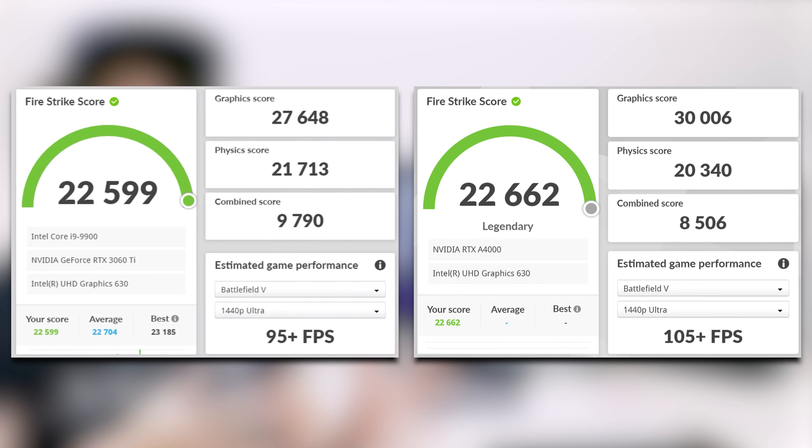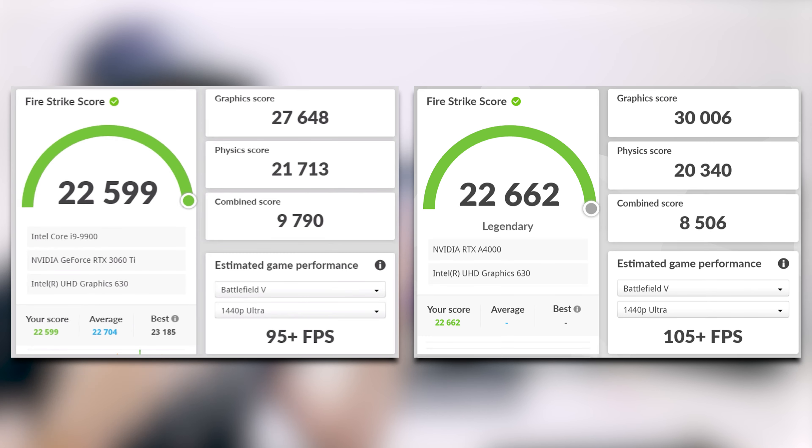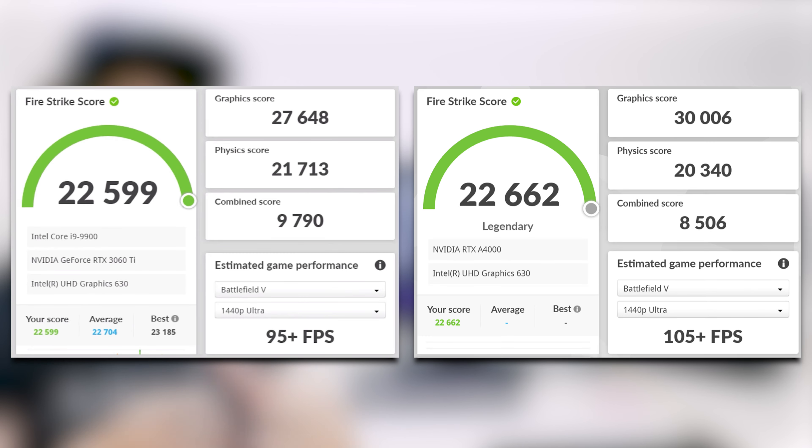Looking at the graphics score, the A4000 scores 2,300 points higher than the 3060 Ti — 30,006 versus the 3060 Ti's 27,648. That is a big difference in graphics score between the two cards. However, the physics score is lower on the A4000 versus the 3060 Ti by about 1,400 points, which is rather interesting.